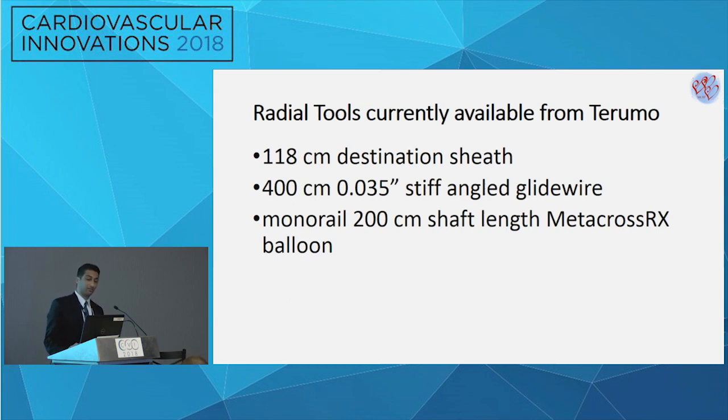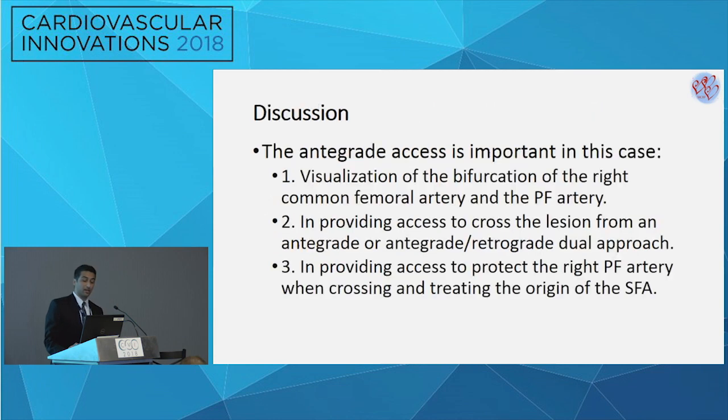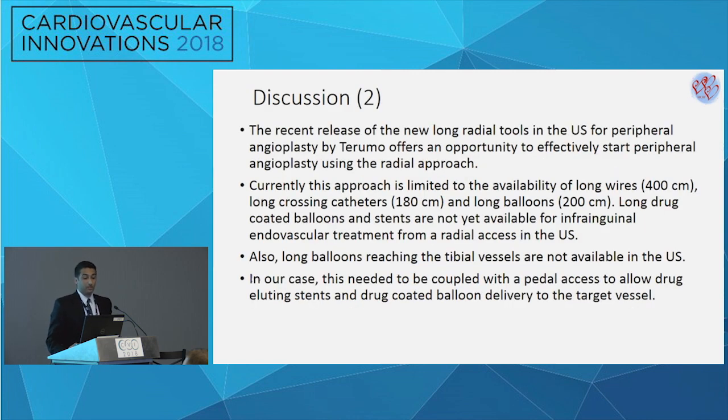What was particularly helpful in this case was the availability of the radial tools by Terumo: the 118-centimeter Destination sheath, the long 400-centimeter angled Glidewire, and the Metacross RX balloon. The antegrade access was really important — it visualized the bifurcation of the common femoral, enabled visualization of the profunda, and allowed protection of the profunda during treatment of the ostial SFA. Crossing was ultimately accomplished from the antegrade approach.